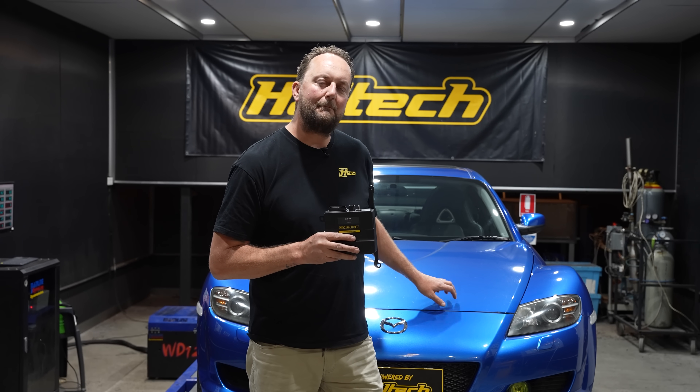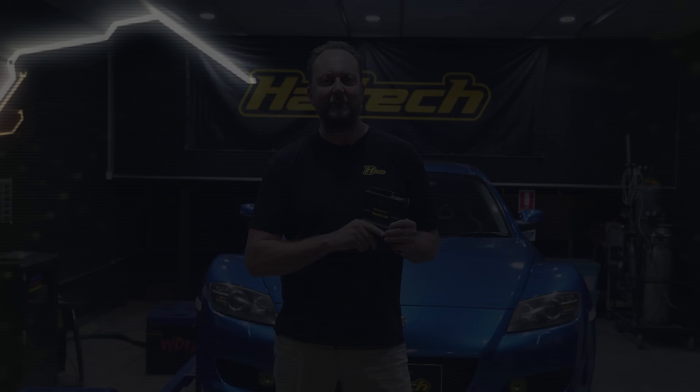G'day and thanks for joining me. Today I've got an RX-8 Nexus plug-in ECU and a 2004 Series 1 manual RX-8. I'll be installing this ECU, running through the wizard, and getting her up and running ready to tune.